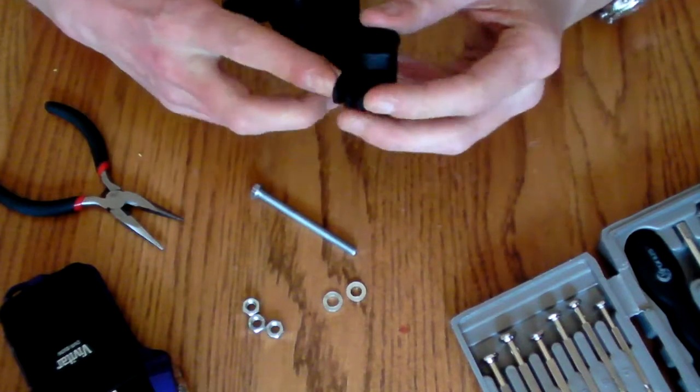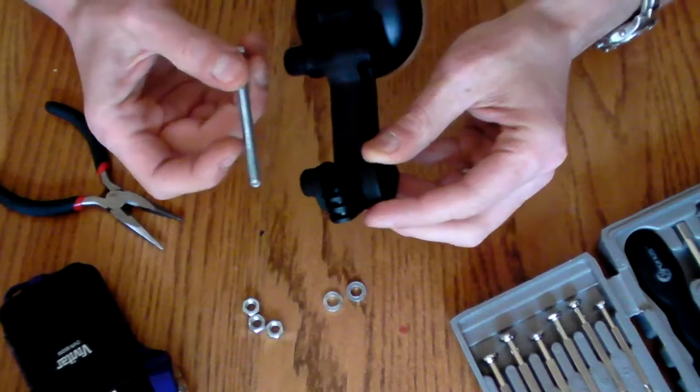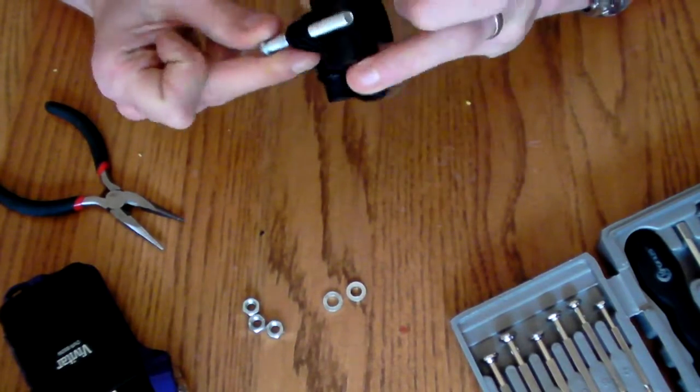In some cases, you will need to bore out the hole here to fit your quarter inch screw. This one already fits it pretty well.